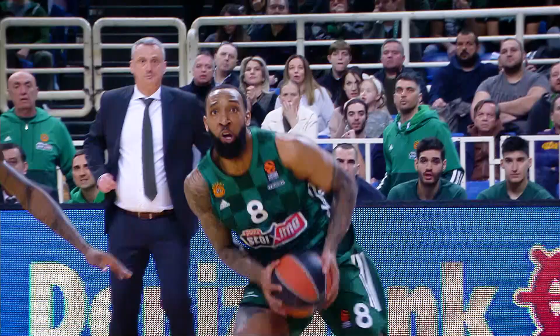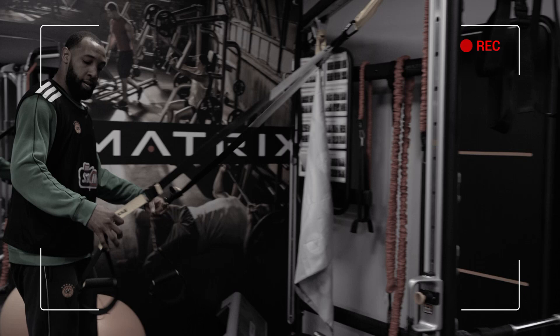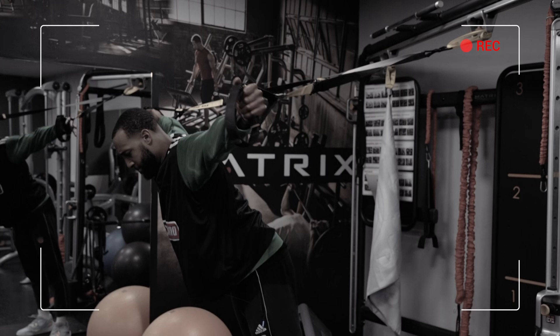This is a TRX row — like I said, there are different ways you can do it. I like to use it as a stretch first, especially after the lat pulldown, to kind of open up the shoulders a little bit.